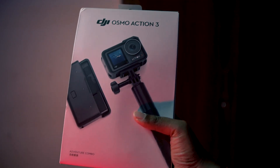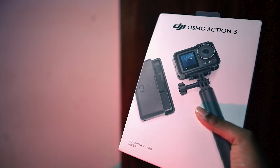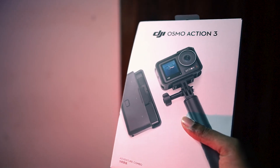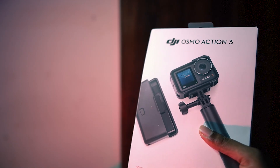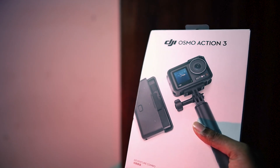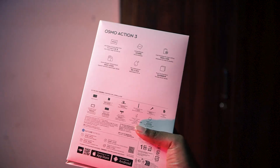So first of all, this is how the box looks. It has a very minimalistic design. So this is an adventure combo — the DJI Osmo Action 3. Basically there are two variants: an adventure combo and a standard combo. What you get in the adventure combo I will show you. Just like every other product, you will see all the details on the back of the box.